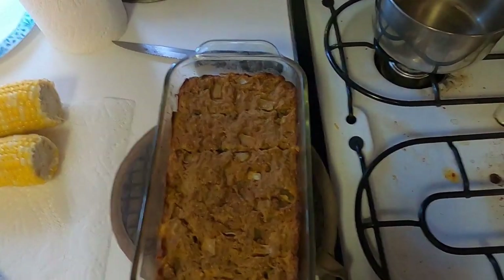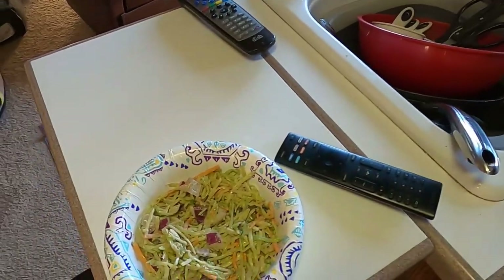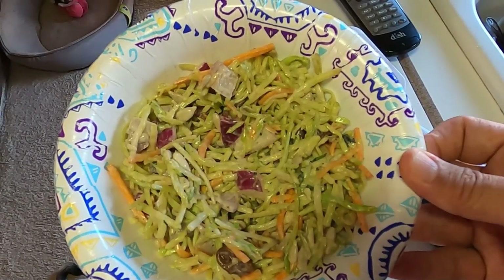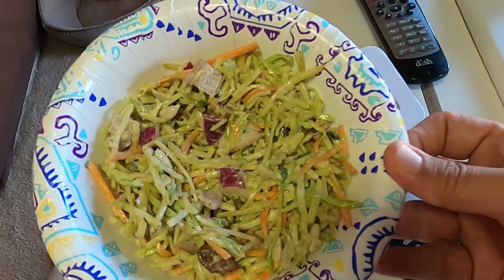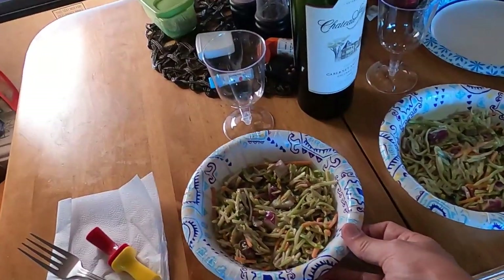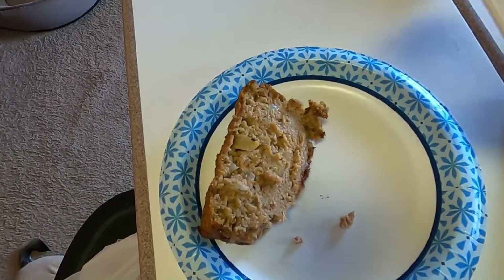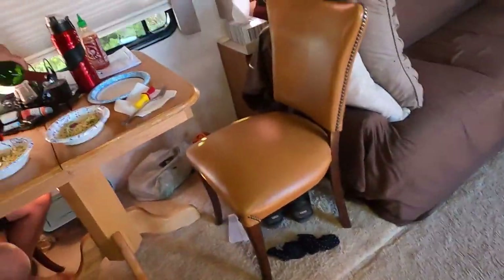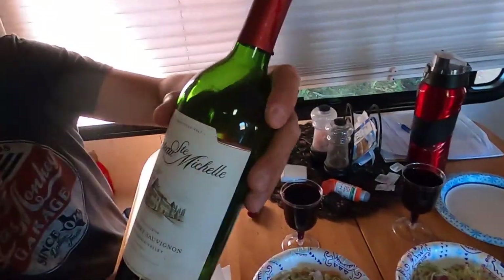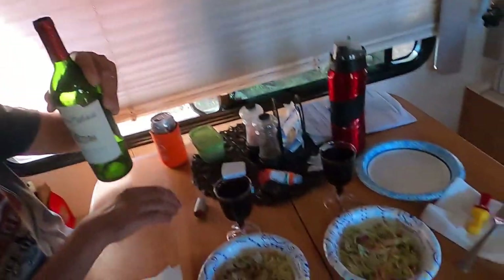Okay, here's our finished meatloaf. We're also going to have some corn on the cob, and some broccoli slaw I had made yesterday — just one of those pre-made bags of broccoli slaw with carrots, sunflower seeds, and red onions, and a dressing with mayonnaise, apple cider vinegar, and some spices. We're also going to have a little bit of wine. Pile of meat, pouring the wine — it's been a good day, so we're going to celebrate with a nice dinner. Drinking some good wine too, the Chateau Saint-Michel 2016. Good stuff. Alright, can we eat?